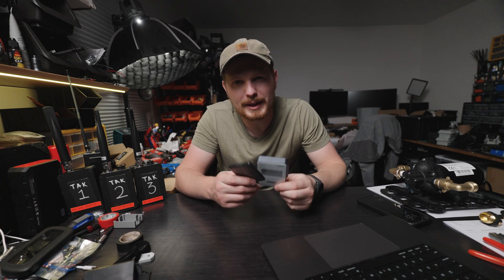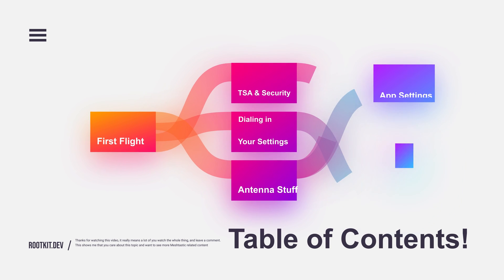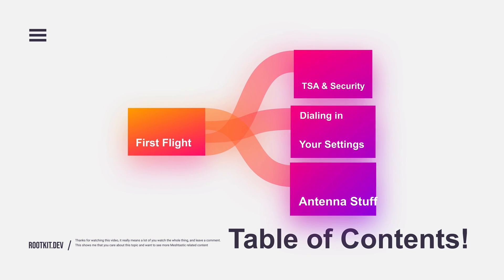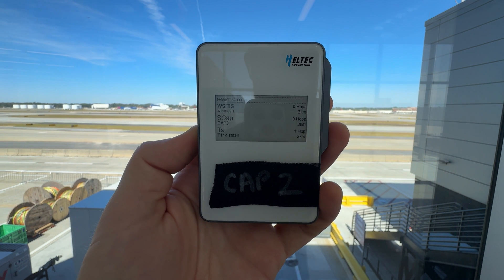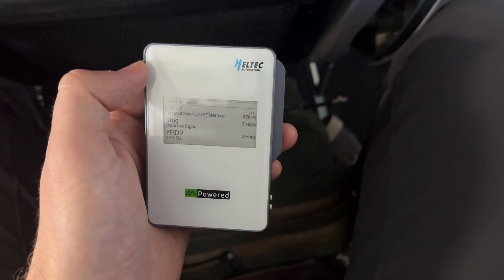So we have a trip planned and you're thinking about taking your Meshtastic nodes with you — that's awesome! I just came back from one and it's a lot of fun seeing how many nodes you can connect to from 30,000 feet up in the air. My record on the previous trip was 145 nodes, which is really cool. I've come to learn a good amount of things as far as what you should and should not do.